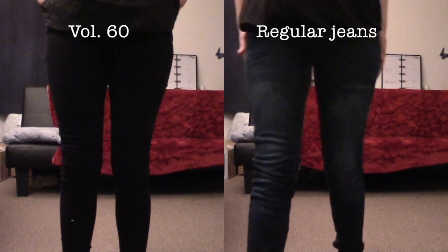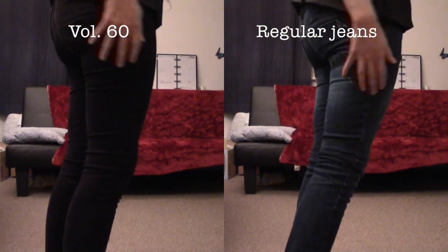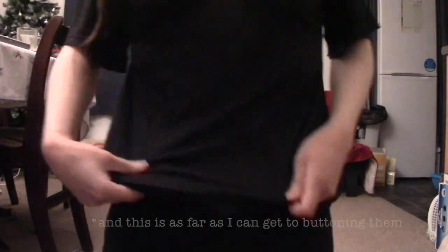They're both extra small, or what the brand considers a 25, and I was really hoping they would fit — and they sort of don't. They're not baggy on me unlike the first pair, because those are just baggy and I'll show you how they look in a second. Volume 60 has the traditional zipper and button and it barely fits me. It was really, really hard to put on — I had to do some jumping to get them on. You can wear them if you cover where the zipper and button are, but you can tell they're too small. Kind of disappointed.